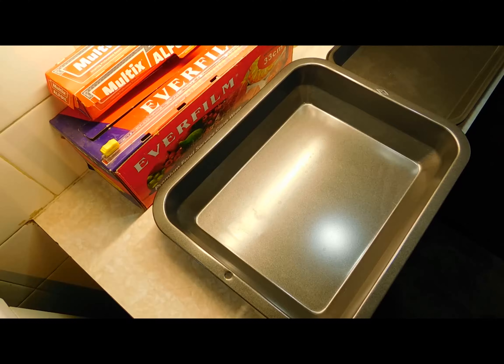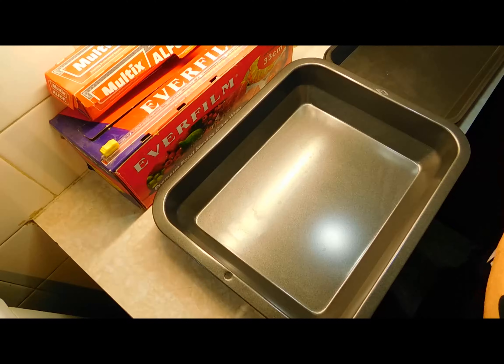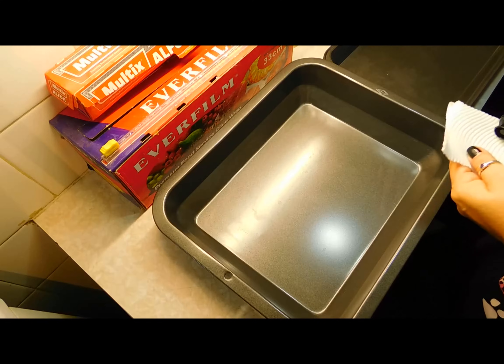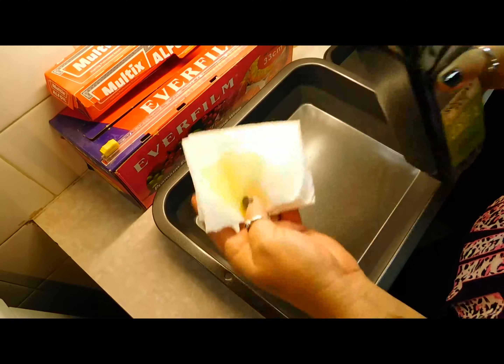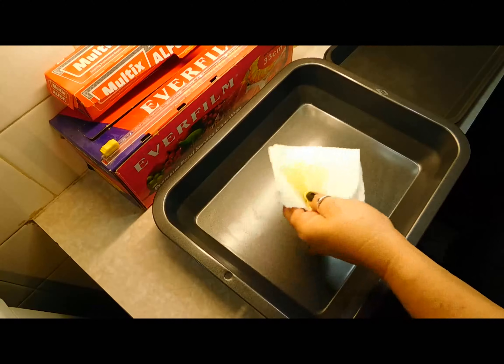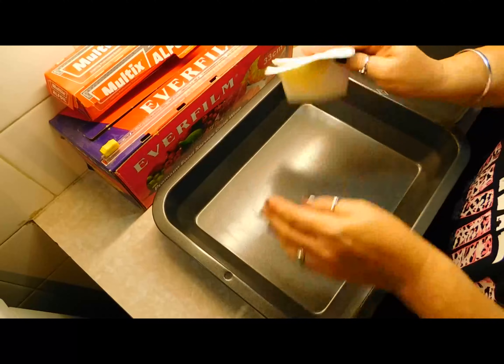All right, butterscotch popcorn! First thing you gotta do is oil your trays. You need a couple of trays. You have to have everything prepared first. For this one I don't have that spray stuff, so I'll just put a little bit of olive oil on a paper towel. If you've got the spray stuff, use it; if you don't, just do that.